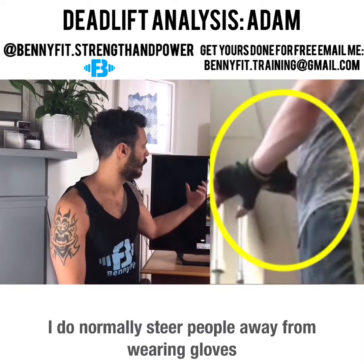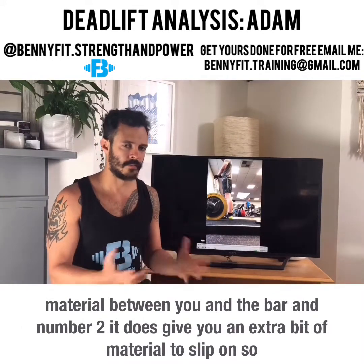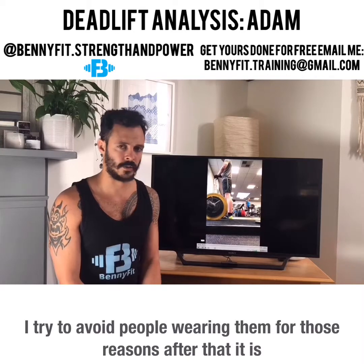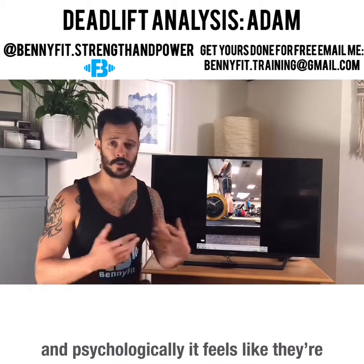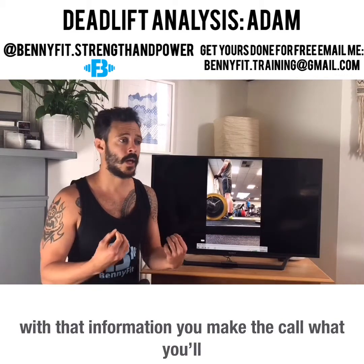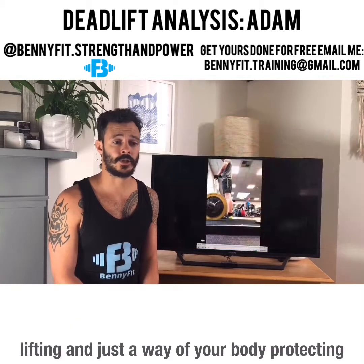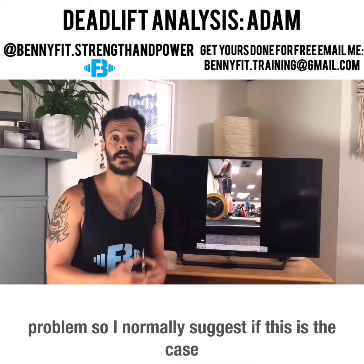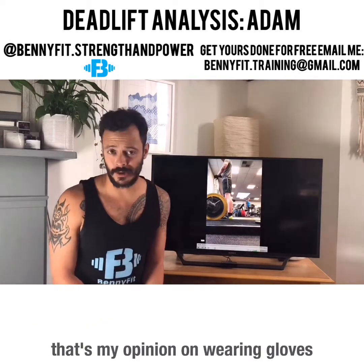I do normally steer people away from wearing gloves. Number one, it makes the bar thicker because you've got more material between you and the bar, and number two, it gives you an extra bit of material to slip on. After that it is your choice — I do have clients that prefer gloves and psychologically it feels like they're getting more grip. What you'll find is gloves don't necessarily protect you from calluses, which are just part of lifting and your body protecting itself. If calluses become a problem, you can file them down — it stops them from getting torn off.